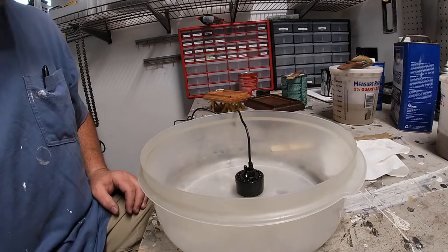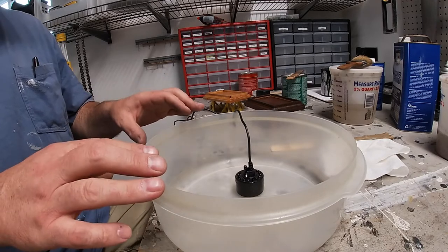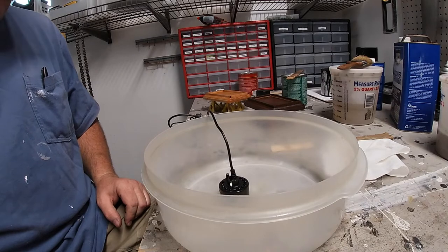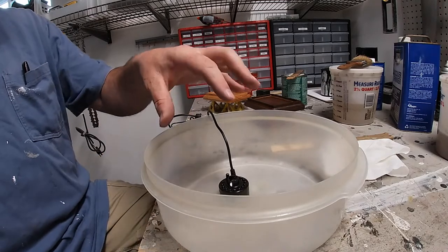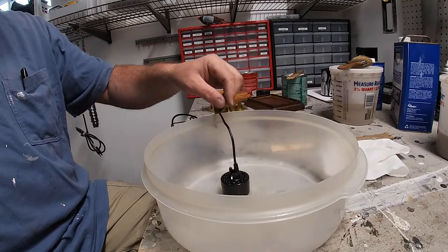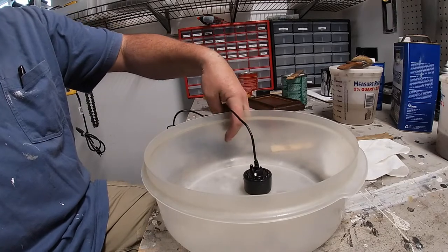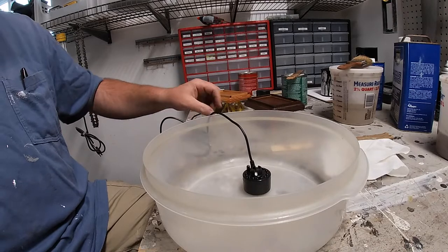The solution is to make a container within a container and elevate those misters up much closer to the edge. An old Tupperware container happens to fit just perfectly inside the kettle — that's what the misters will go in, mounted up towards the upper edge of the kettle so the fog will roll out nicely. However, the wall height of this container is still a little too tall, and the wires are hanging over the edge awkwardly. So we're going to cut down the height of the container and cut some channels into the side for a clear caulk to secure the wires and keep them from moving around.